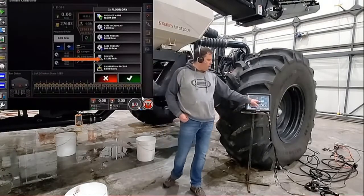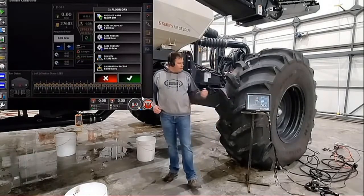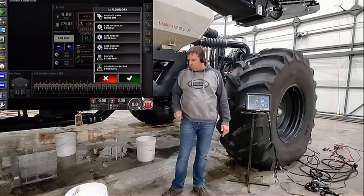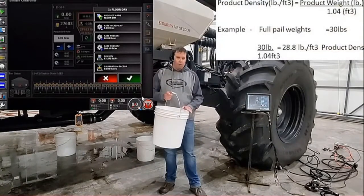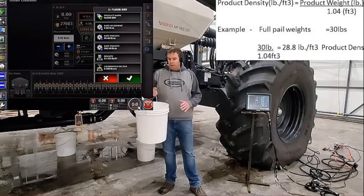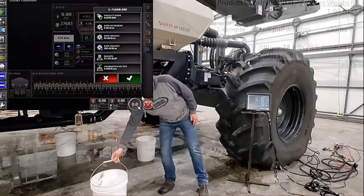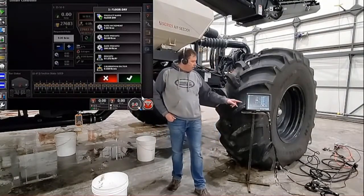Right below there you'll have your product density. What that does is it tells the monitor how much physical product you can actually fit in that tank. If you want to figure out your product densities and don't already have them, grab one of your white pails and your digital scale. Fill the pail right full, level to the top — this is 1.04 of a cubic foot. Now you can weigh it, get your weight, calculate that 0.04 off, and now you have pounds per cubic feet. You can go ahead and enter that into the monitor so it's on that product for good.